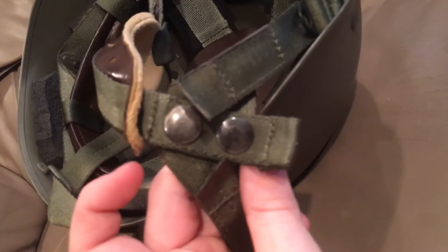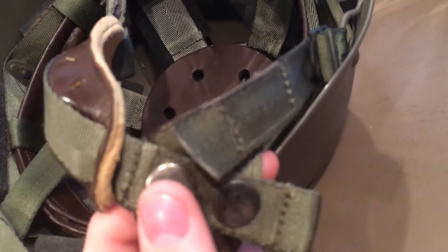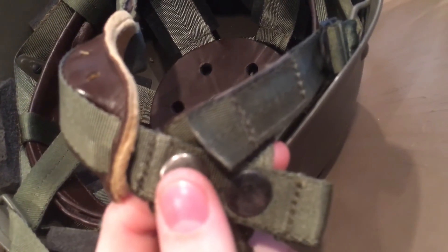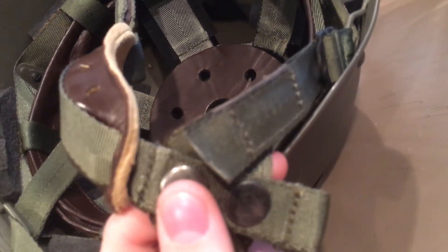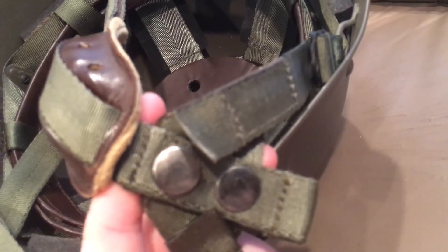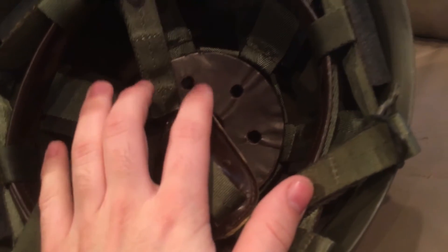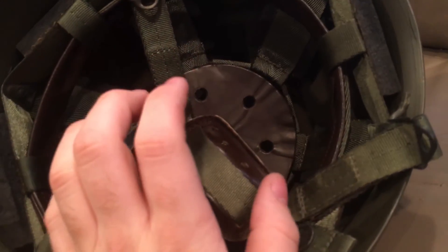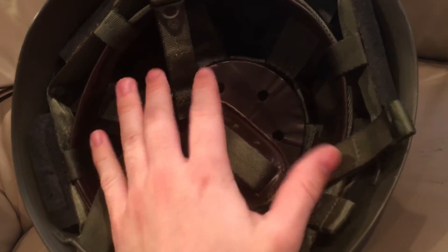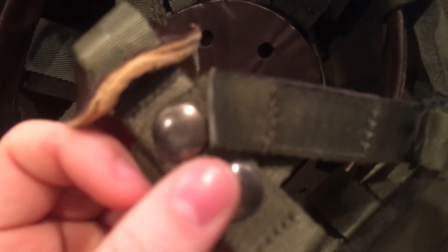The chin strap is held on with two snaps — a very ingenious design. Like the German M62 Stahlhelm, if you want stability you can put on both snaps. Or going into a combat area, you can leave just one snap fastened. This allows the helmet to release more easily if there's a blast, rather than catching all the shock. This helmet is essentially an upside-down bowl — it has no vent holes, so a blast underneath will try to pull it upward and away from your head, potentially straining your neck.